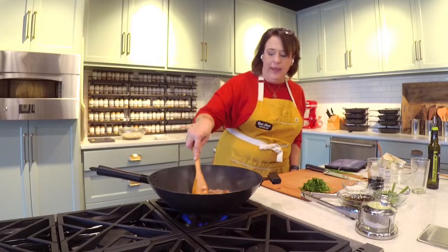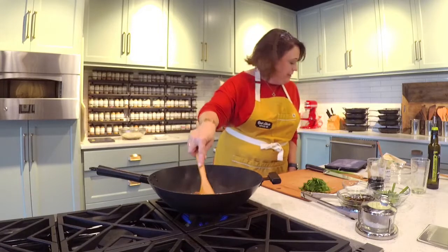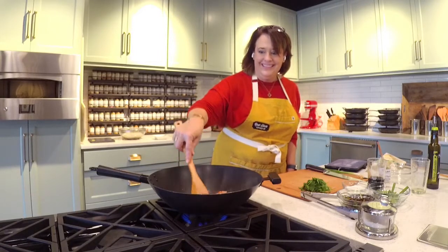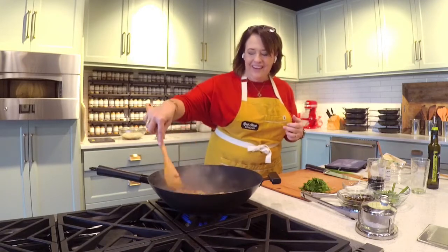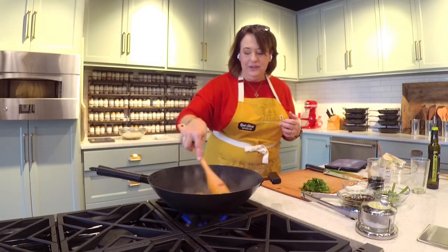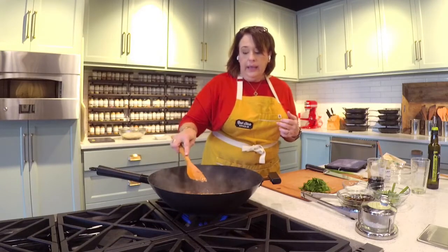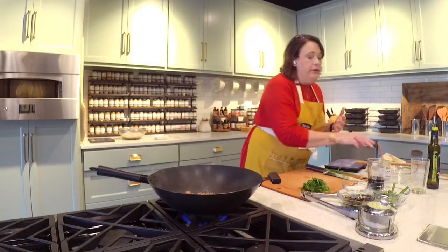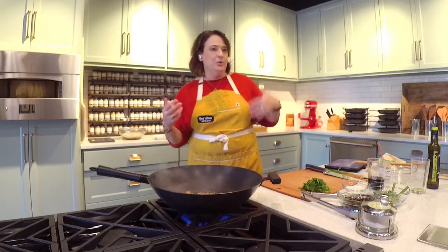Stand back a little bit. Shichimi Togarashi — let's talk about that. Chili, lots of onion and garlic, lots of yummy umami flavors, and seaweed. That's where you get that 'can't quite put your finger on it — what is that flavor?' So how do I use Shichimi Togarashi? I use it on shrimp skewers. I do a lot of clean-the-fridge stir frying and I'll use Shichimi Togarashi on that chicken thigh or shrimp as I go in with that stir fry. Really yummy.